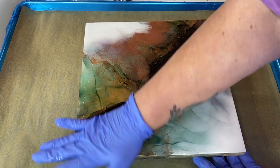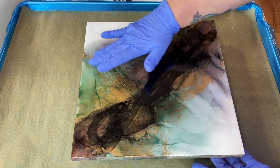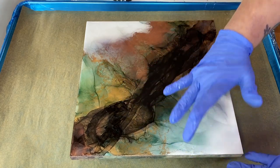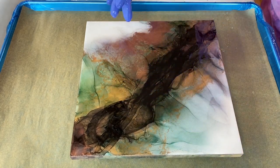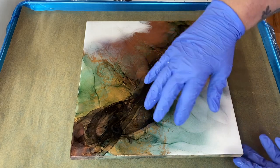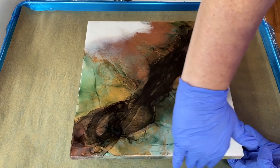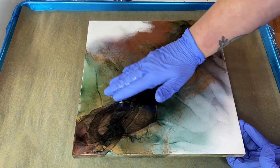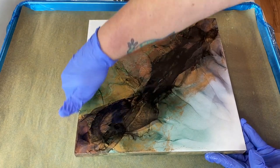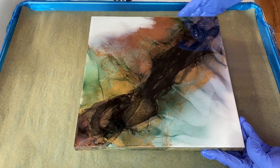I usually end up with quite a bit of resin on my gloves from moving it around with my hands, but I prefer doing that so I don't hurt my artwork. I'm looking for any dry spots — you can usually tap them with your gloved fingers to build up surface tension so the resin will flow there. I've got quite a bit on my hands right now, so I'm just rubbing it on the sides to get a thin coat, kind of varnishing the sides.